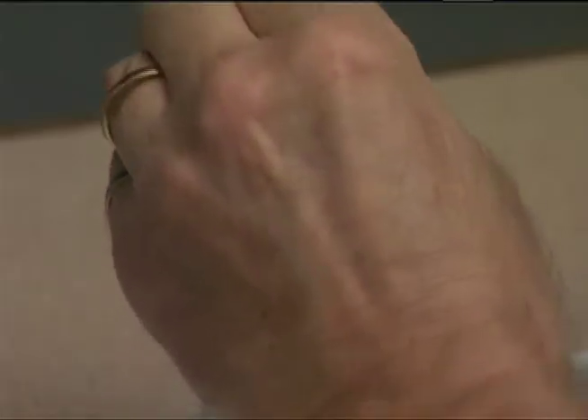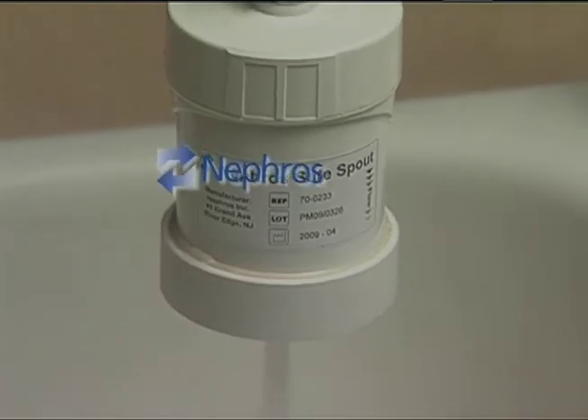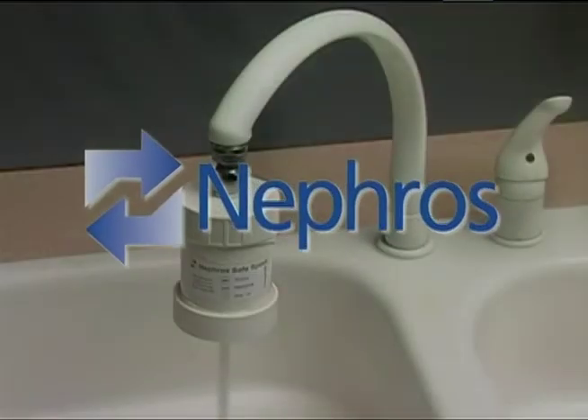Run the water and the filter is ready to use. Thank you for viewing.